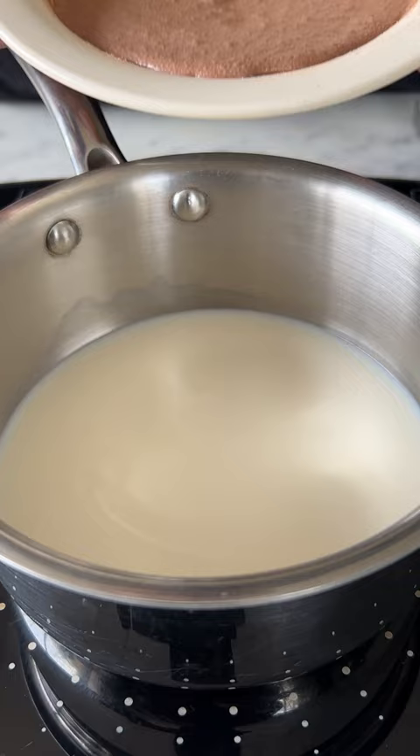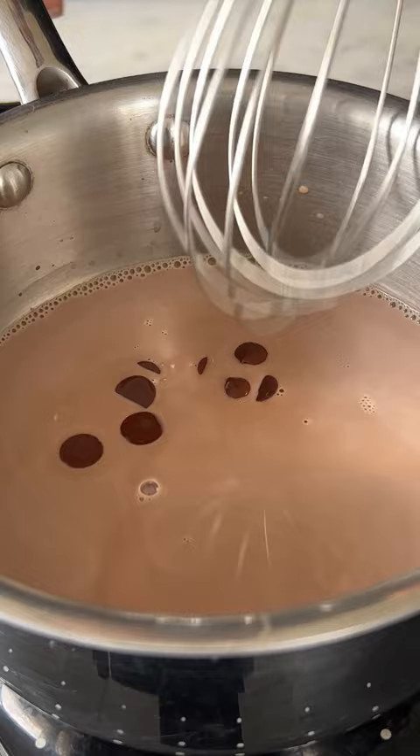And once the sugar melts, add in the cornflour slurry along with 3 tbsp of chocolate and cook this until the mixture thickens. Pour this over our coconut ice cubes. And there you go — your Bounty Cold Cocoa is ready and it is so good.